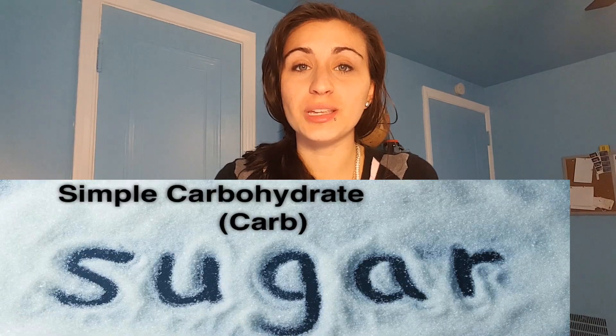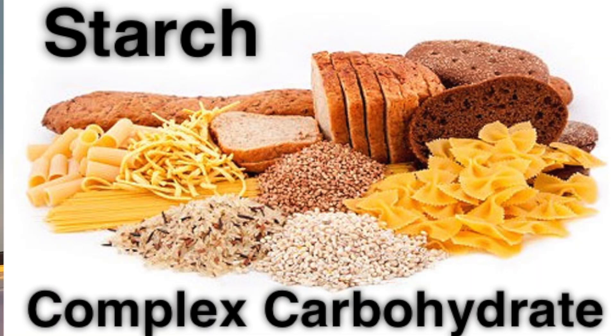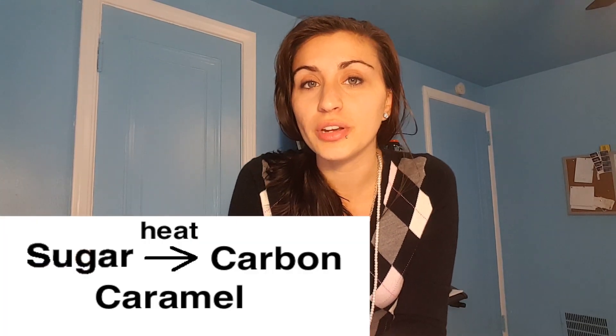But today with the toast, we're not starting with sugar, which is a simple carbohydrate or carb. Instead, we'll be starting with starch, which is a complex carbohydrate or complex carb. Now we will still be using heat, but instead of using heat to break sugar down into carbon, we will be using heat to break starch down into sugar, breaking down complex carbs into simple carbs.